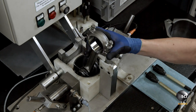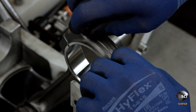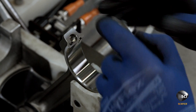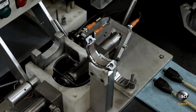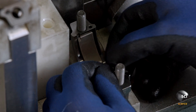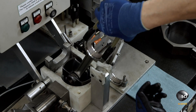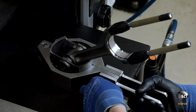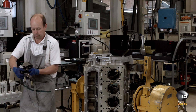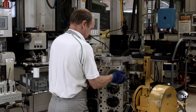Using a piston checking gauge, an operator ensures the component's circlips are in place before separating the cap from the rod. This allows him to easily install the con rod bearings and cap bearings. He attaches two nylon rods to the piston and compresses the piston rings in a specialized tool, then brings the piston to the engine block and inserts it into its assigned bore.